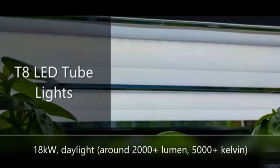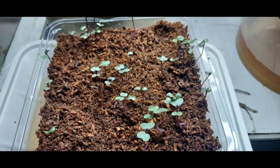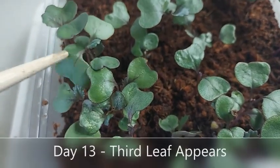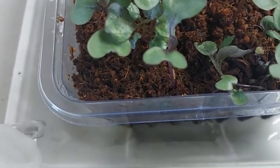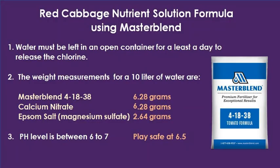The lights I'm using are T8 LED lights that are the daylight type. The LEDs are around 18 kilowatts and give out over 2,000 lumens and over 5,000 Kelvin. On day 13, a third leaf began to appear, so this is the time I bottom feed with full strength nutrient solution. The nutrient solution I use is called Master Blend, and I kept the pH level at around 6.5.